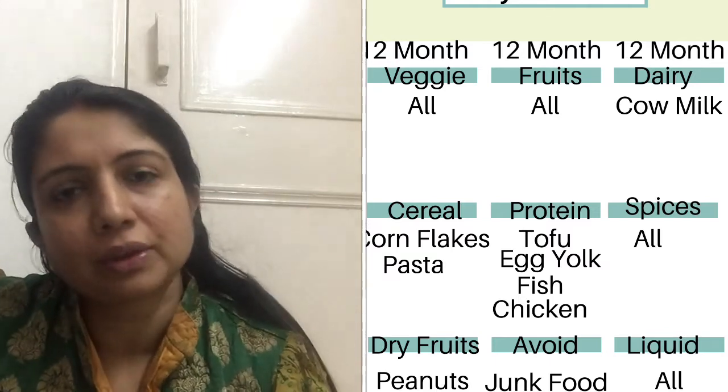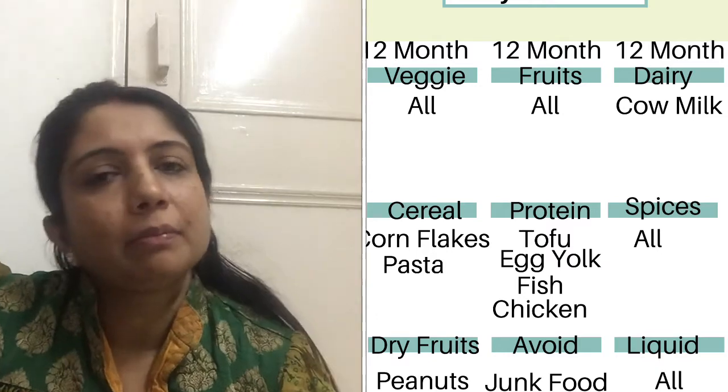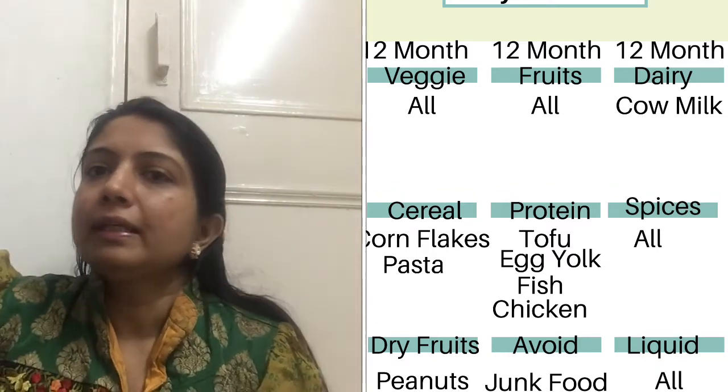Don't introduce junk food or outside food for the baby. I have shared a chart of what you can add each month — what to include and introduce. I will make a proper diet chart and share it. So you can pick the right food for your baby and introduce it appropriately.